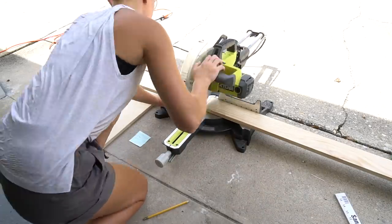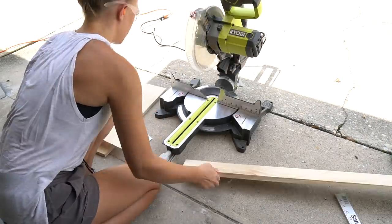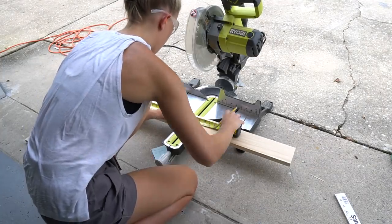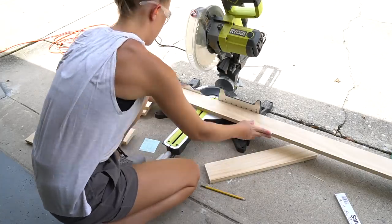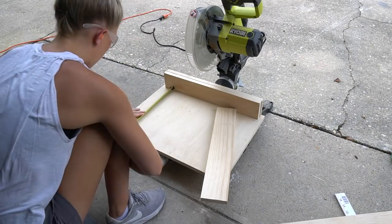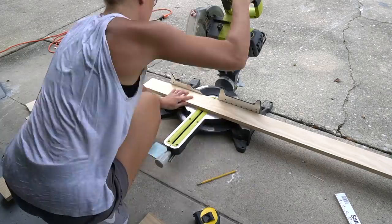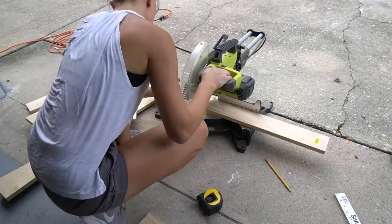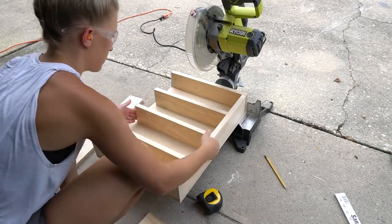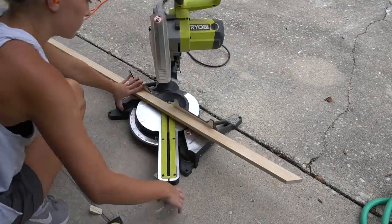Now I'm cutting the top and bottom frame pieces out of 1x4s. I also used these 1x4s to cut a few shelf pieces for the cabinet. If you add three-quarters of an inch for the back plywood piece and three and a half inches for the width of the 1x4 frame pieces, that equals four and a quarter inches. The depth of my opening is four and a half inches, so I'm just going to shim out the cabinet a quarter inch so the cabinet sits flush with my wall. Here I'm cutting down some 1x2 lumber to trim out the medicine cabinet — I cut the corners at a 45-degree angle.